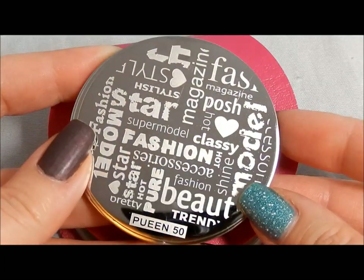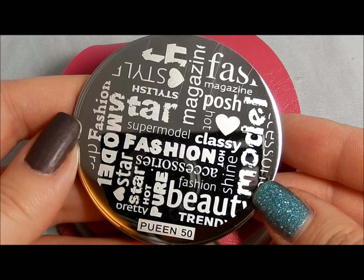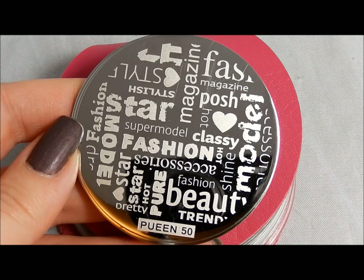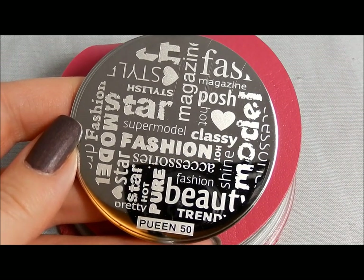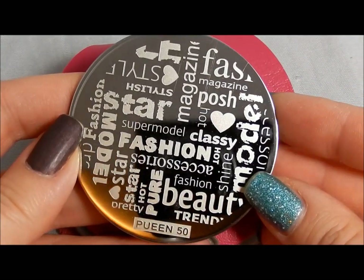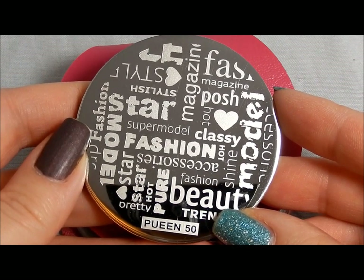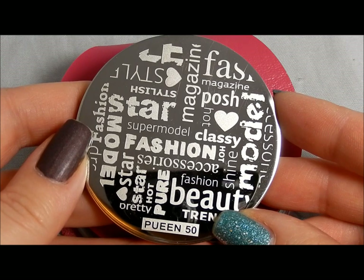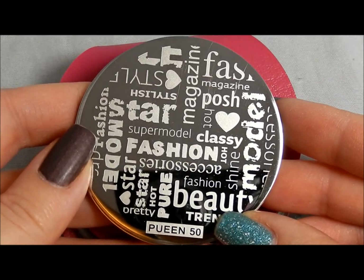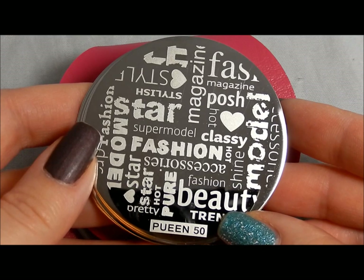I like this and I think there are pluses and minuses to it. This kind of set is really good if the bigger collage sets intimidate you a little bit and you'd like a gentler introduction into how to use collage plates. What you lose compared to the bigger Moyu London collage plates is versatility and design options. But if you just want more basic designs with collage plates, these would be a great option.